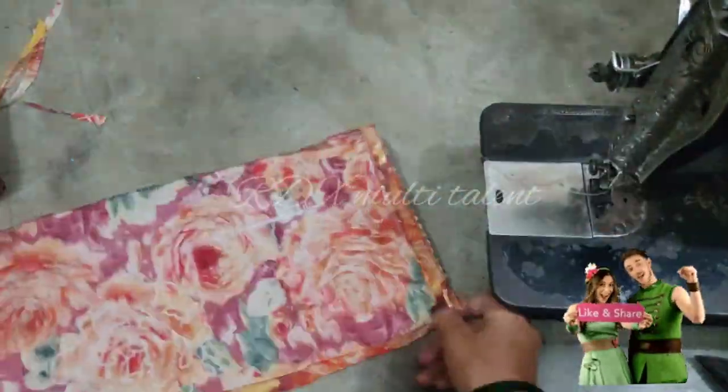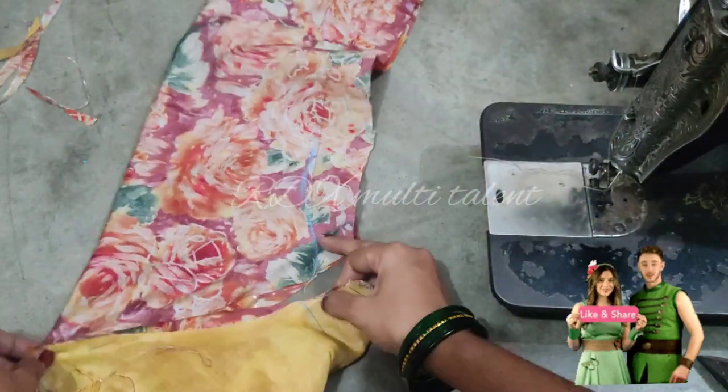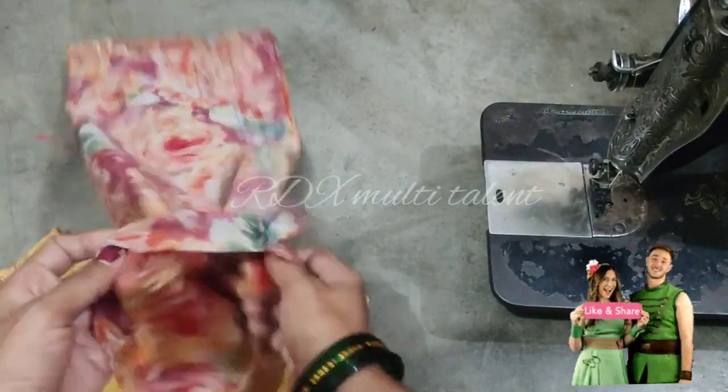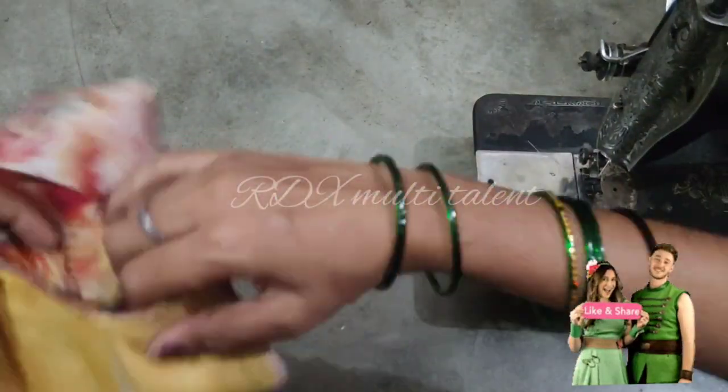Now we attach the sleeves to the front suit. We can see that the sleeves are ready. We will attach the sleeves to the front suit and also to the back suit. Now we will close the sleeves to finish.